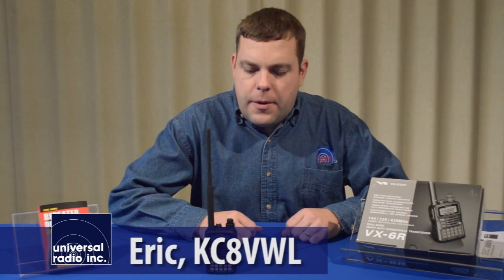My name is Eric, I'm KC8VWL, and I'm with Universal Radio. Today we wanted to show you the Yaesu VX6R handheld.